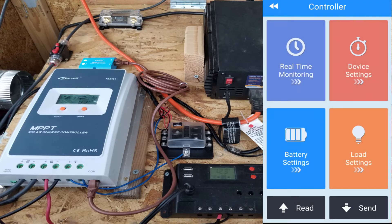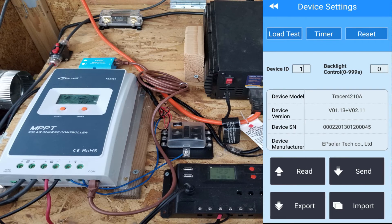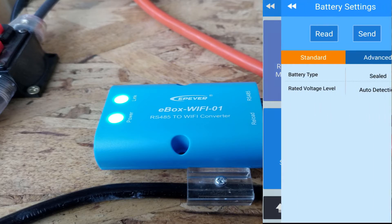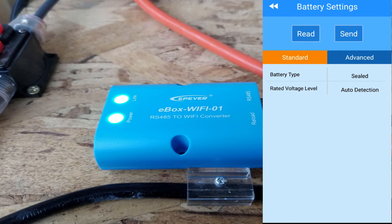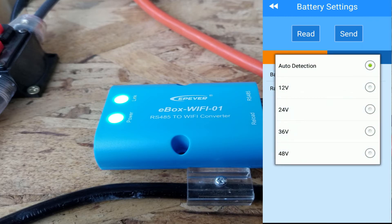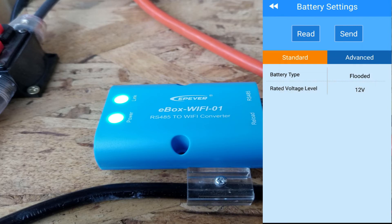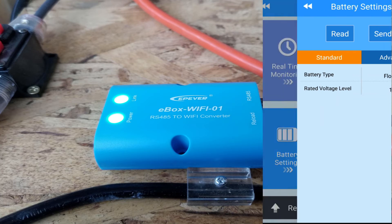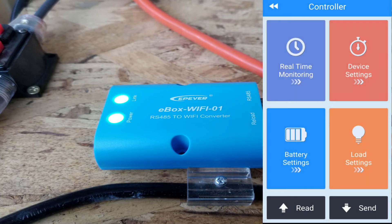That's the main menu for the device. If you want to change the name or device ID — like if you have several of them — you can change the settings. You can select sealed, flooded, or AGM battery type, and select the voltage — I selected 12 volts. You can check pretty much everything, the solar panels and all the status, from the inside of your house. I have this outside the house, about 20 feet from the nearest wall, and it works like a regular Wi-Fi signal pretty well.